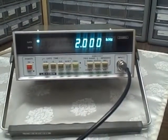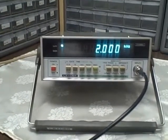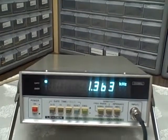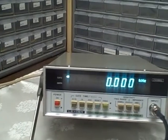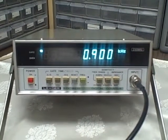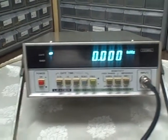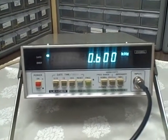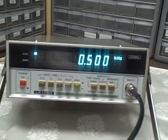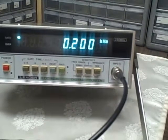I've switched my input impedance from 50 ohms to 1 megaohm, picking up a little bit of sensitivity here. We're at 2 kHz — let's go to 1 kHz. 900 Hz... 800... 700... 600... 500 Hz. All right, we're at 500... 400... 300 Hz... 200 Hz... 100 Hz.